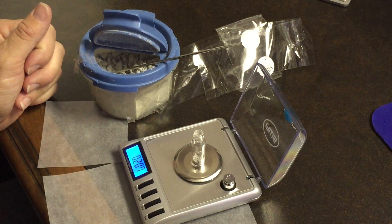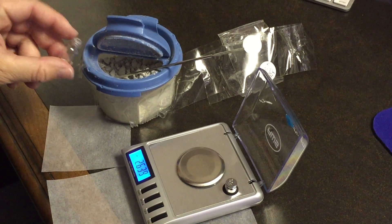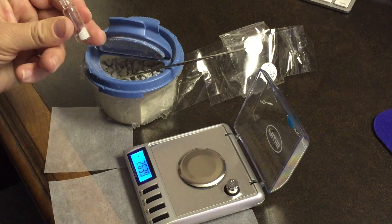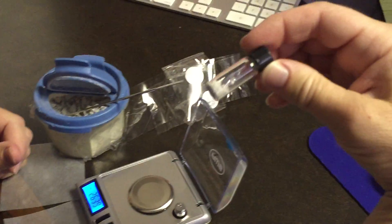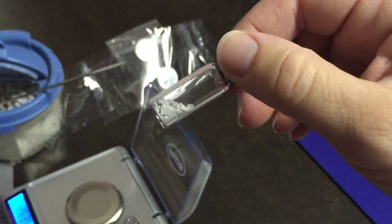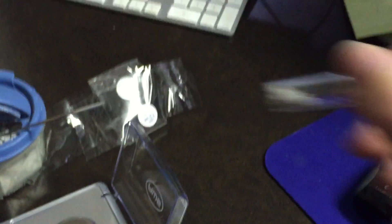That was just a little touch over — I'm going to leave it like it is. And then we cap it, and then we have our new moon dust vial — surface of the moon.